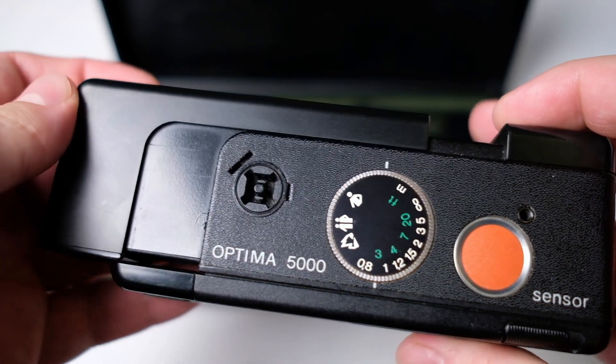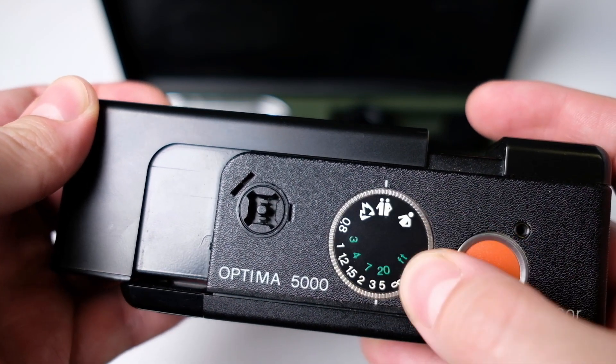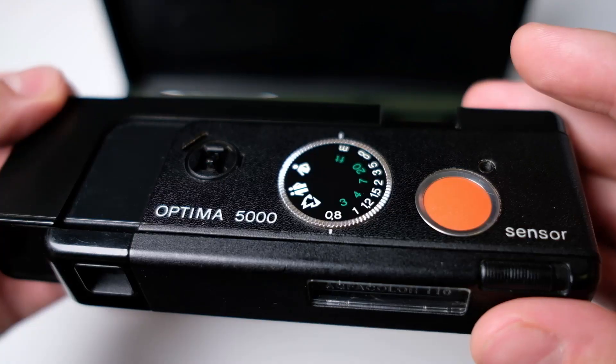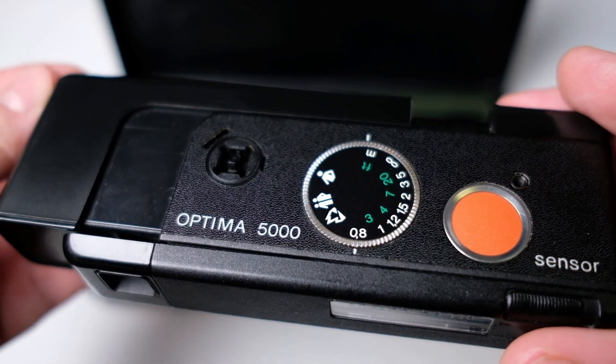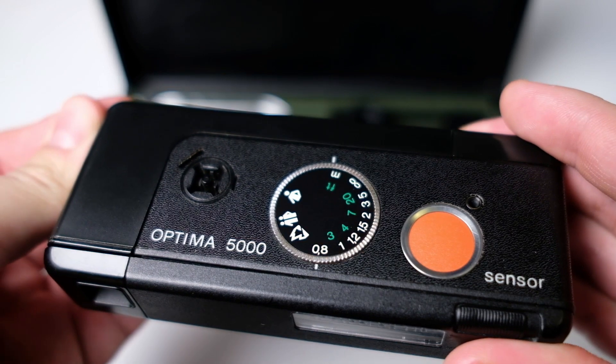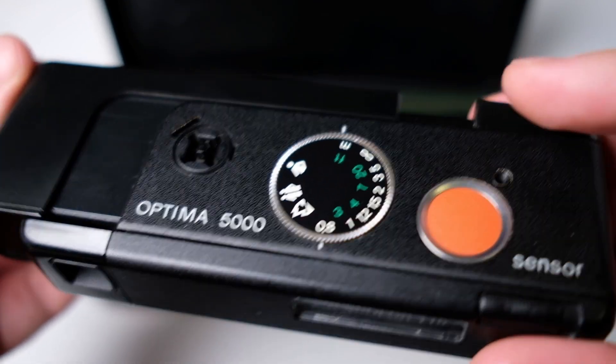It can also be good to focus, and that is done with the help of this wheel. You have different settings for different distances. When you're ready to take your photo, just press the big red button — quite easy. Then to advance to the next frame, just push it in and it comes back out again, and you're ready for another photo.